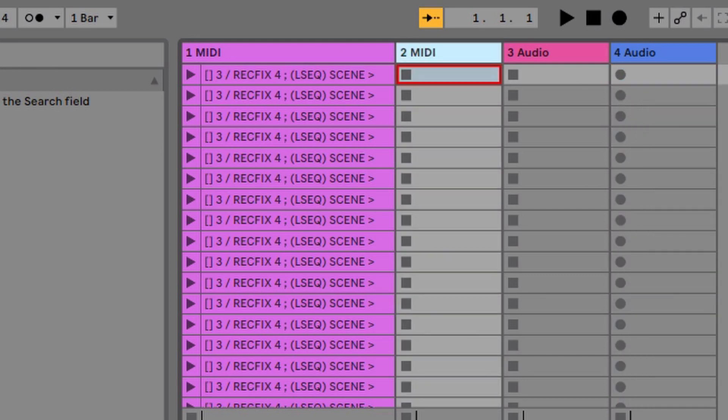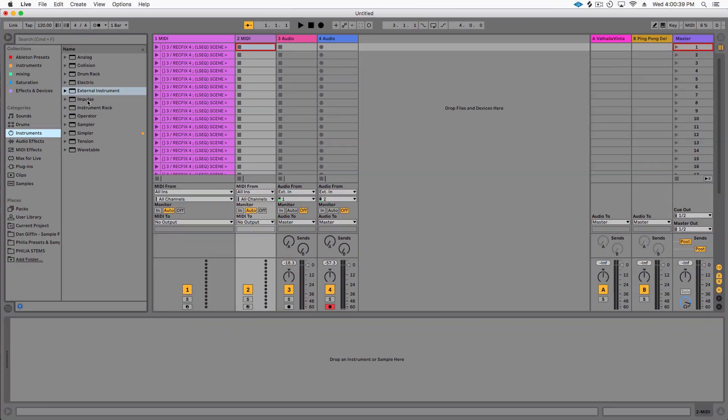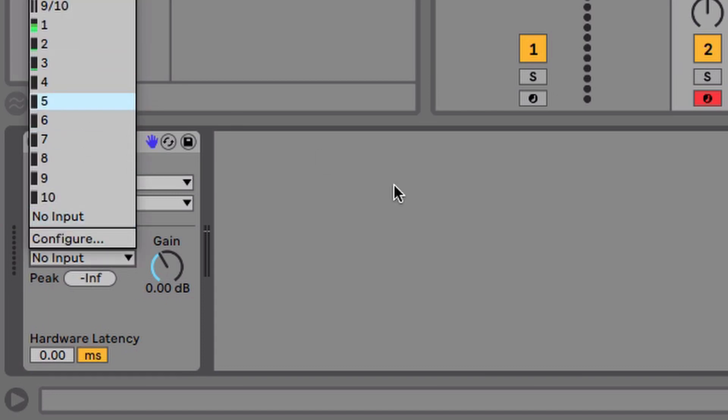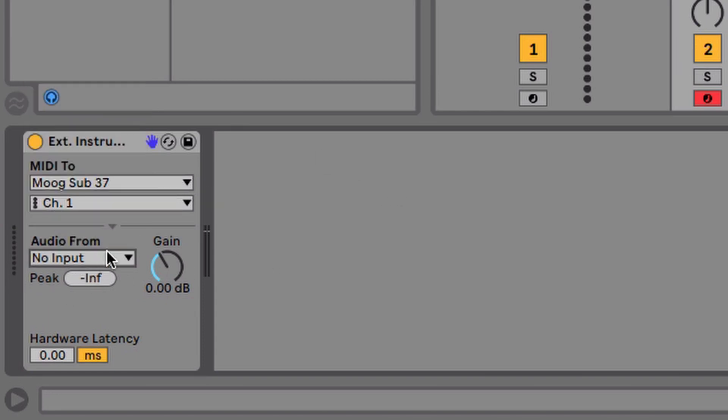You're going to want to get an external instrument. Go to the Instruments folder and drag and drop an external instrument. I'll set the MIDI to the Sub 37, which is connected, and then I have that Sub 37 routed through my interface.